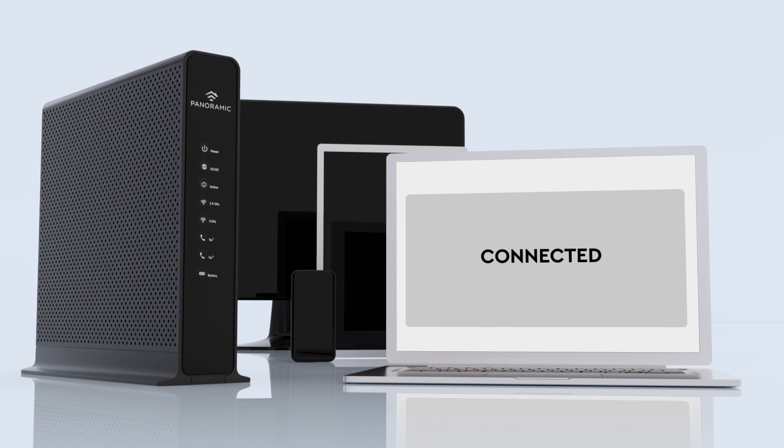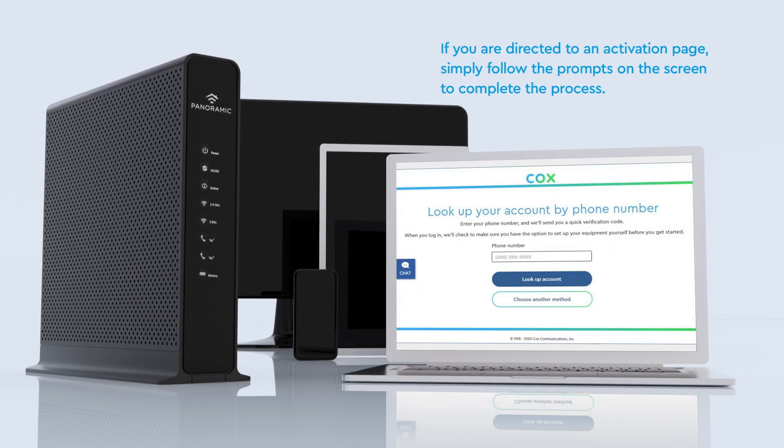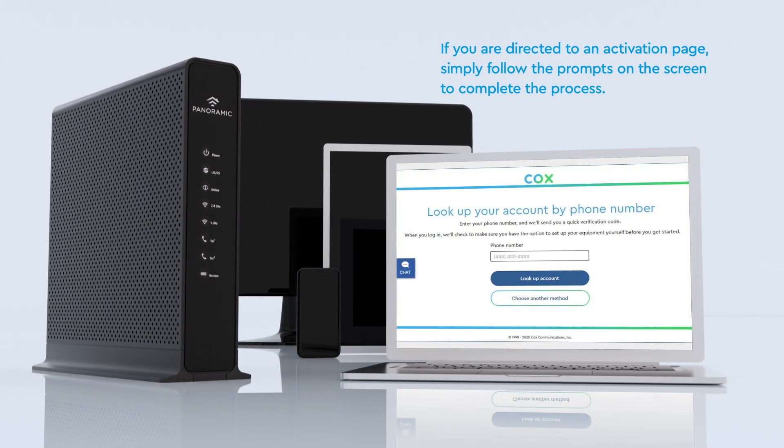Now it's just a matter of confirming your connection. If you're directed to an activation page, just follow the prompts on the screen to complete the process. You're good to go.